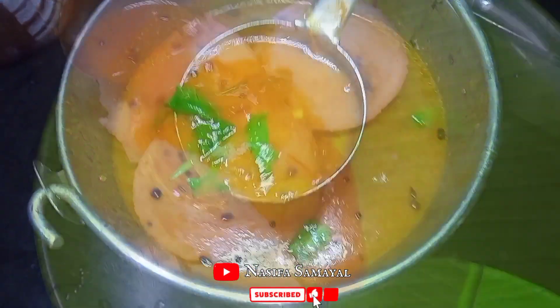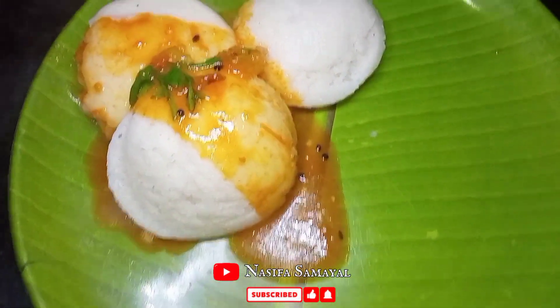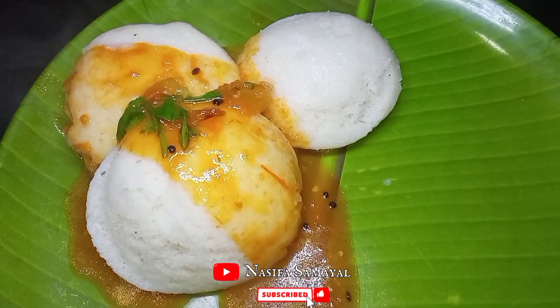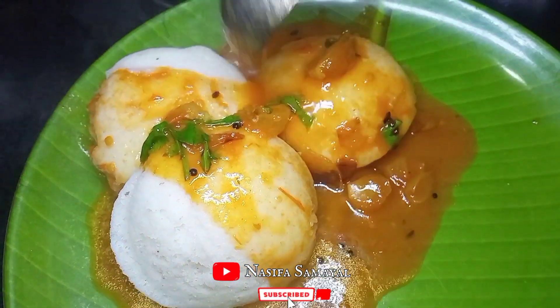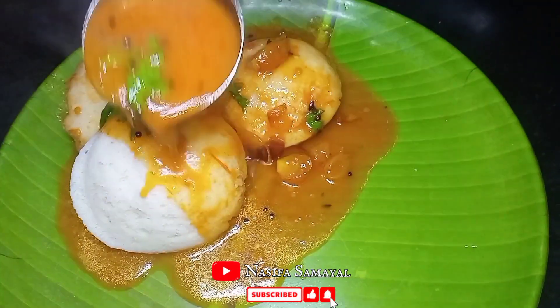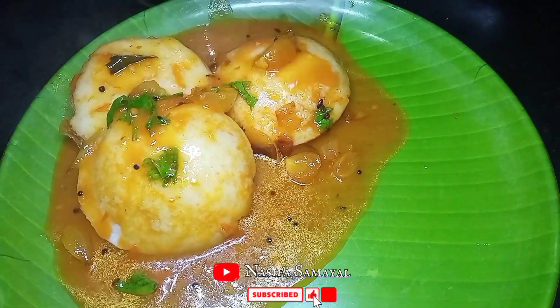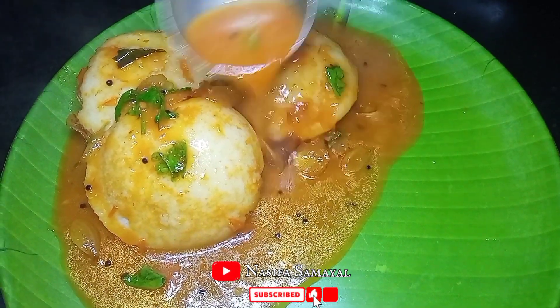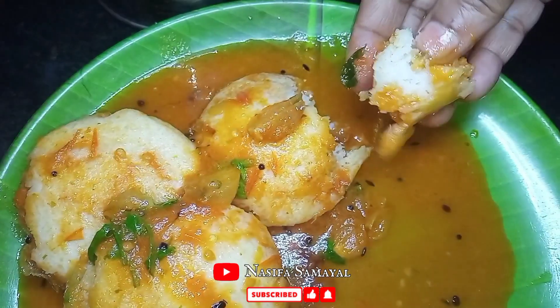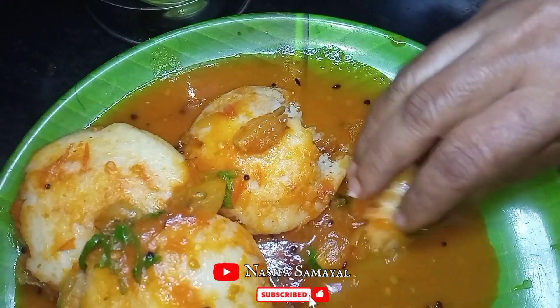Assalamu alaikum, welcome to Nassifa family. They are not here today. Let's talk about a soup parana recipe — a soup parana or a kara chekni. We will eat a soup parana today.